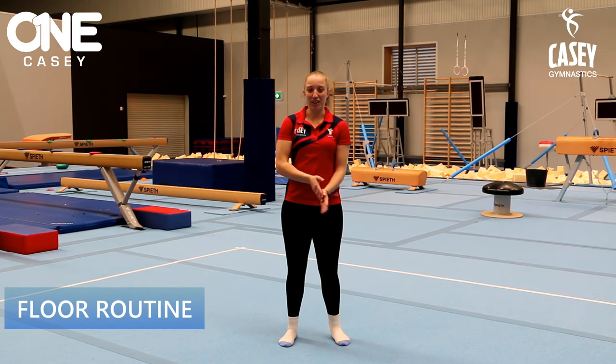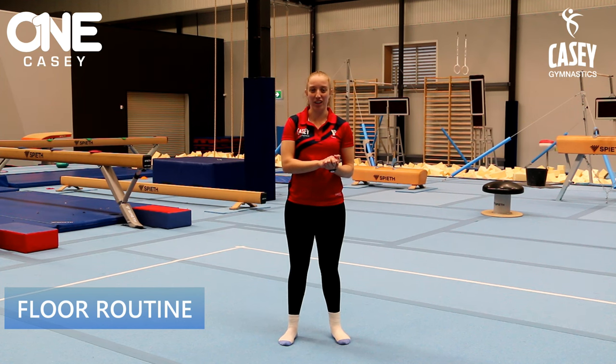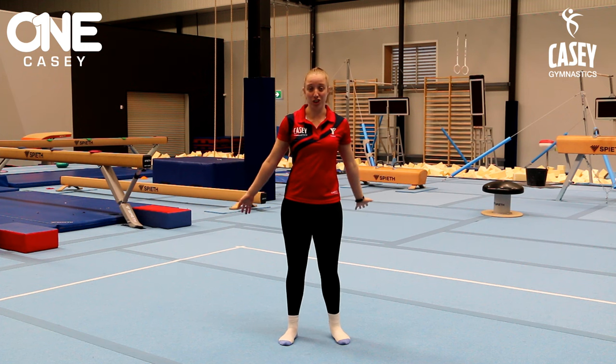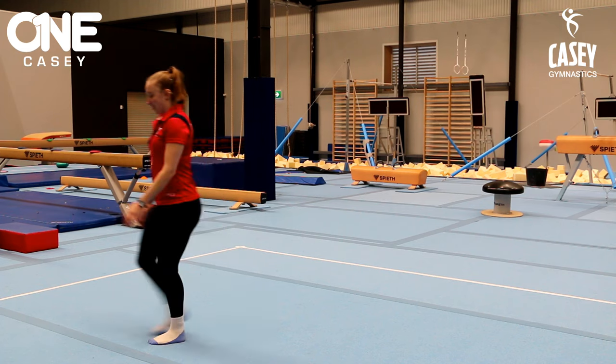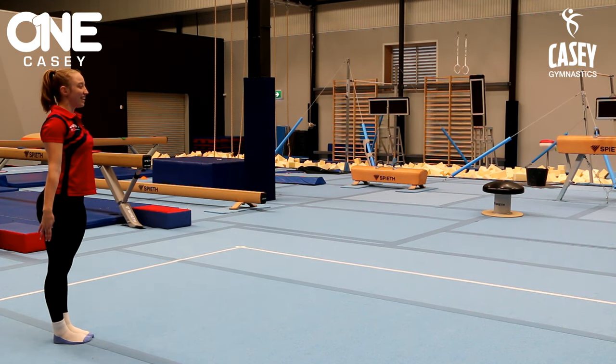Alright everyone, we're going to do a little bit of a gymnastics floor routine. This is one that you can have a go at at home. Make sure you've got a nice clear space so that you don't run into anything or bump into any furniture. Remember to present at the start and off we go.